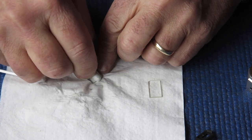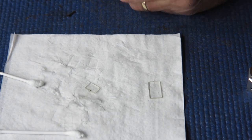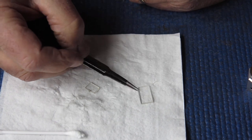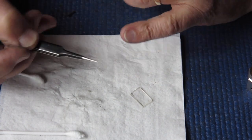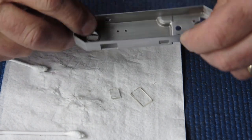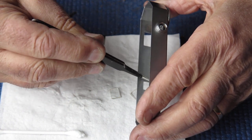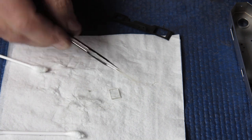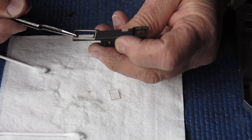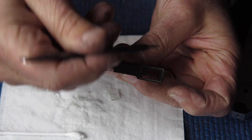Now, putting the glass back in place is interesting. These little pieces of glass have a bevel on one edge — one of the long edges in both cases has a bevel; the other sides will be square. The beveled edge is beveled to clear up against the body, against that very slight curve on the inside of the body. So the beveled edge goes to the top, to the front.